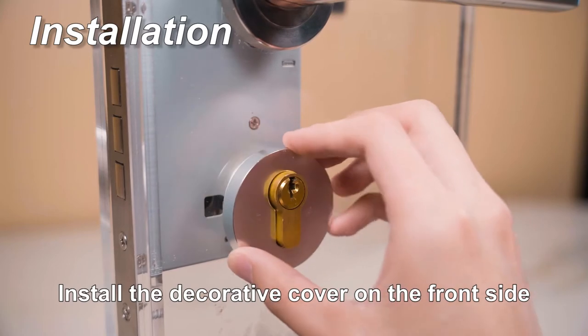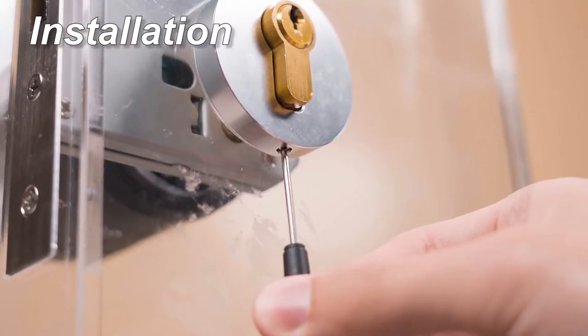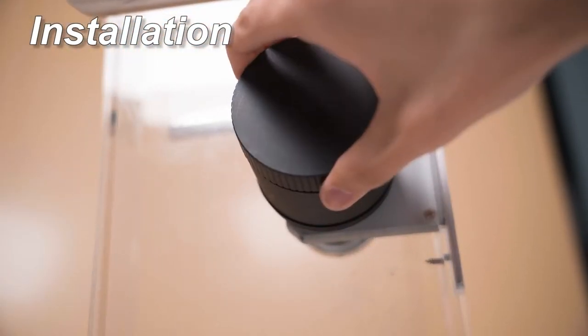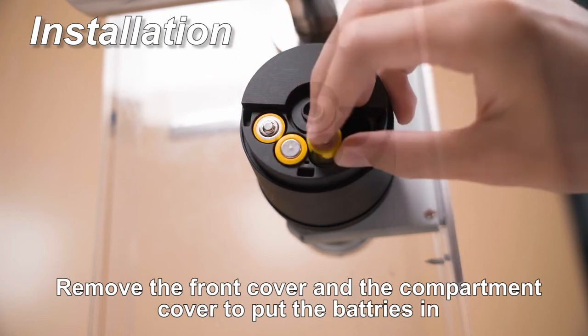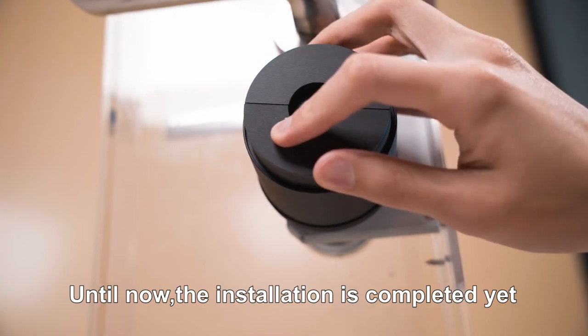Install the decorative cover on the front side. Remove the front cover and the compartment cover to put the batteries in. The installation is now completed.